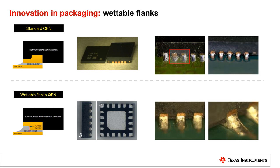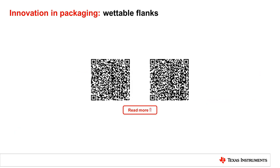TI introduces wettable flanks into the package to help improve side wetting and to also make the device easier to be inspected after assembly.